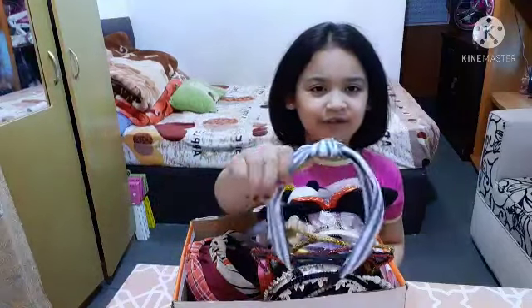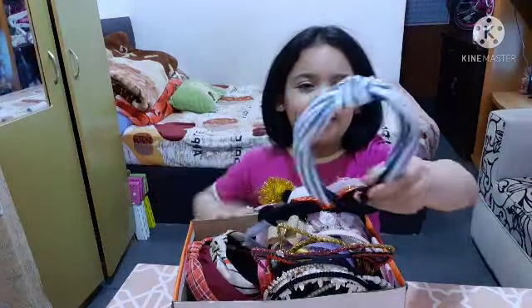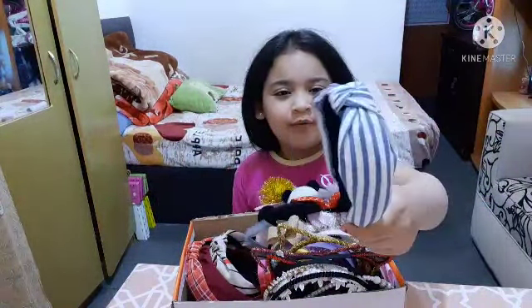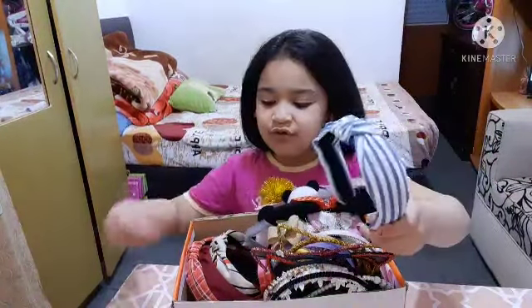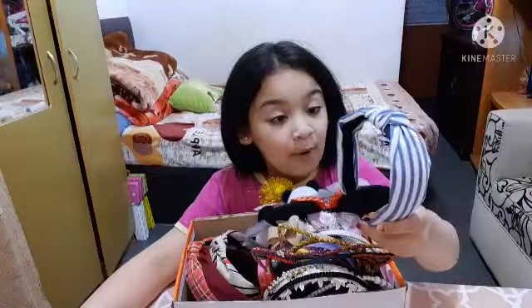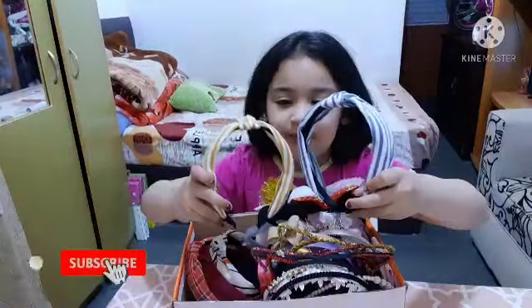Oh, blue! I just bought this when I went to my mother's work. It's blue and it has white straps, just like the yellow one.